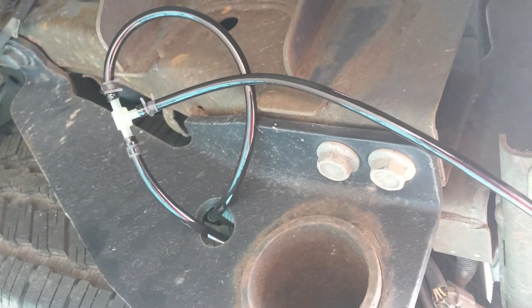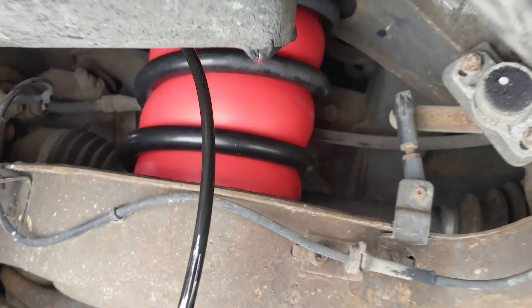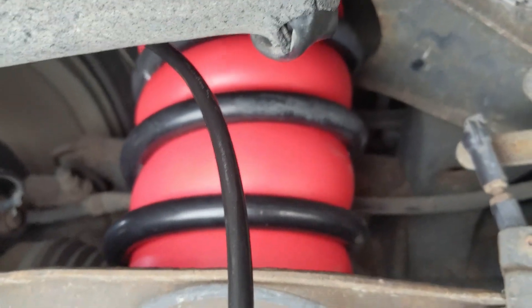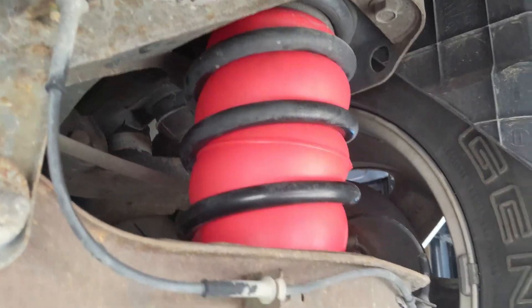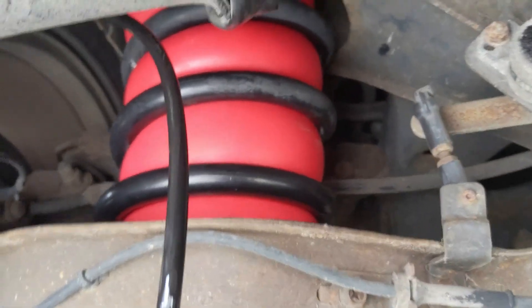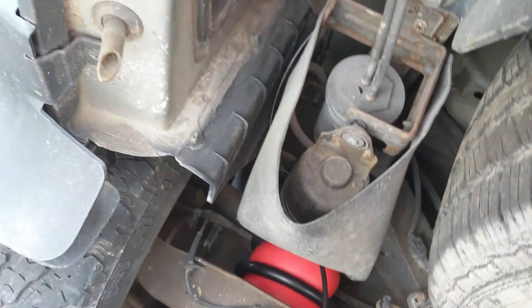Everything is holding pretty good — the airbags are fully blown up inside the springs and everything seems to be pretty airtight. I'll do a follow-up video after I go on a trip with my camper and let you guys know what I think. Not too hard to install.